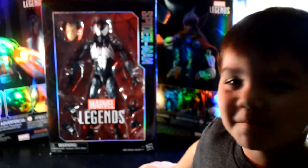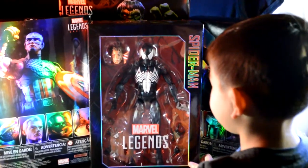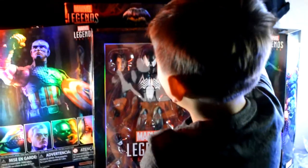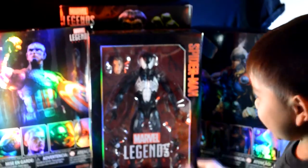Hi everybody, we're gonna finally open the black Spider-Man suit we just got. Mel got this for my dad buddy and he's my friend but he's kindly back on YouTube. Let's open it.